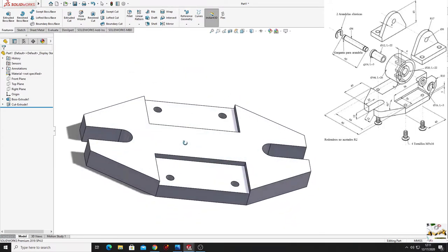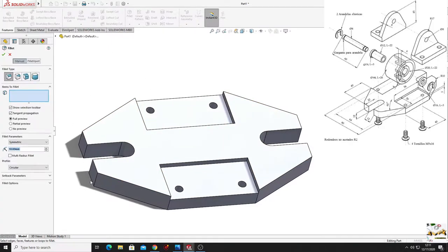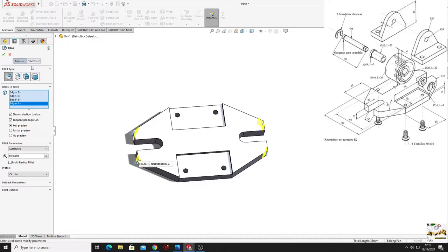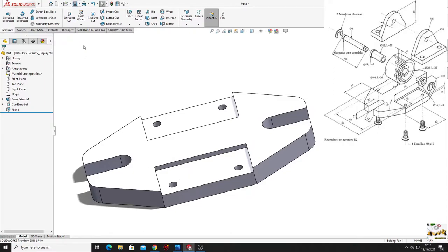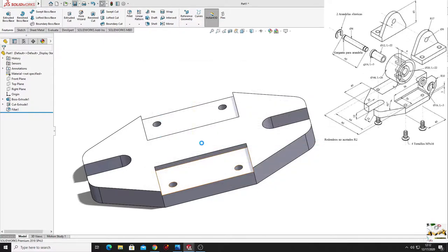Now use the fillet command - select fillet, the radius will be 10 millimeters, and select these edges, press OK. The base is done. Save it on the desktop as 'base 1'.